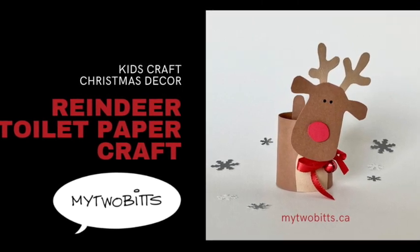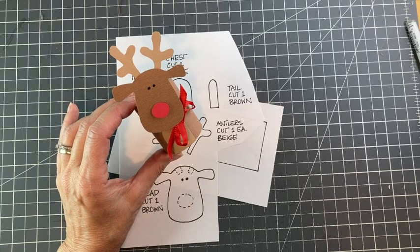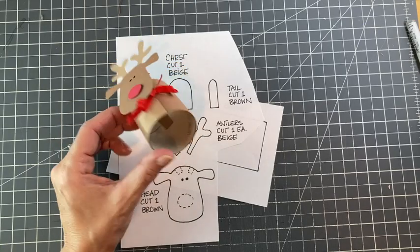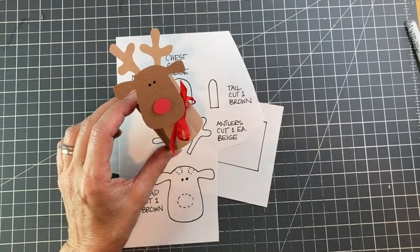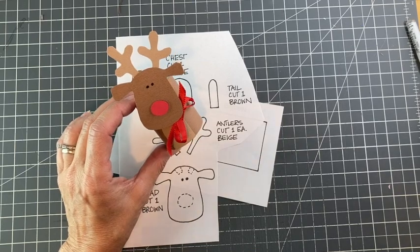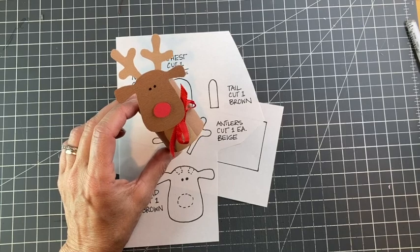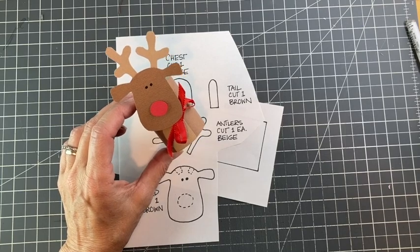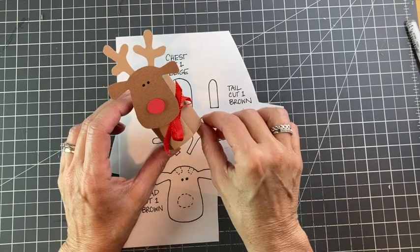Today we're going to make this really cute little reindeer ornament, all ready for Christmas. I use a toilet paper roll, of course, but also cardstock — the kind you would use for craft or scrapbooking. You don't have to go to the craft store to get it. You can get that at some dollar stores; they're like 12 by 12 sheets, usually. Quite reasonable, especially at the dollar store.